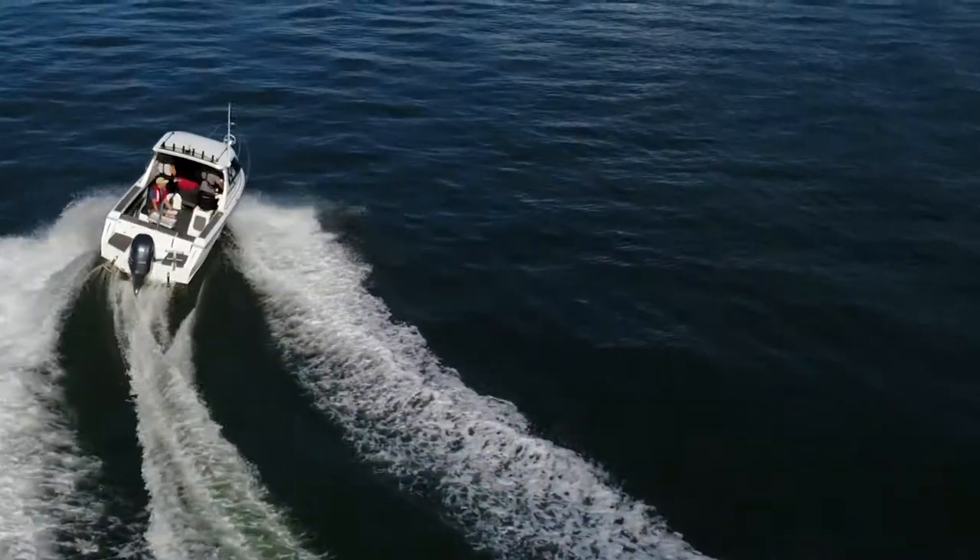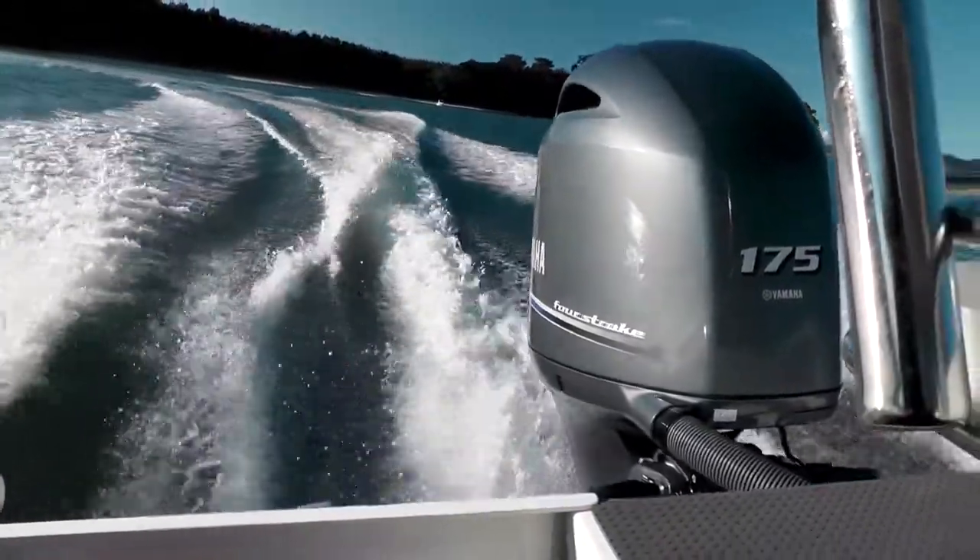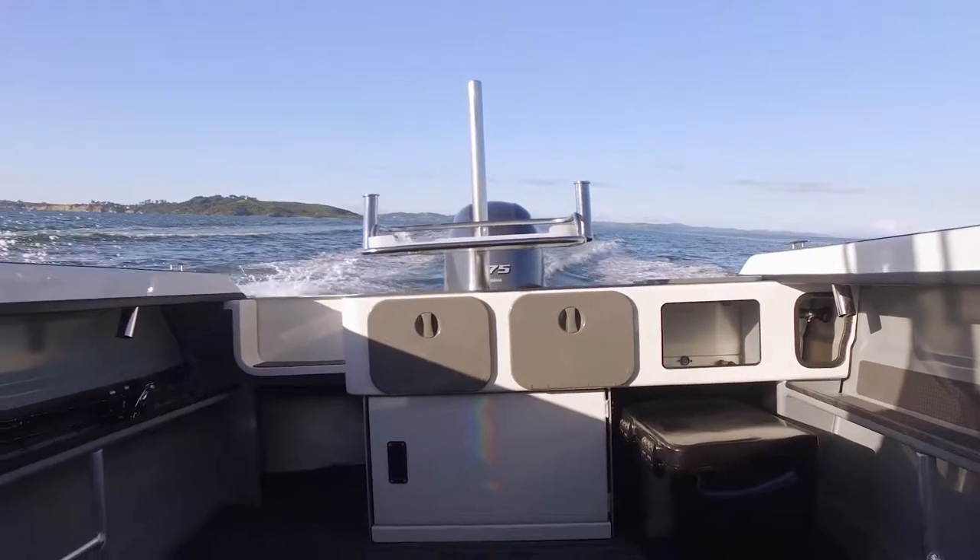The new Lasercraft GT650HT is soft riding and responsive to the helm. The hull feels well sorted and the boat is a quiet runner.